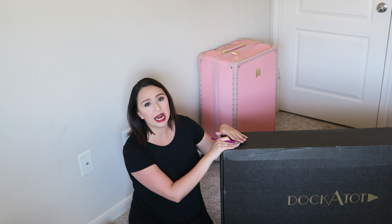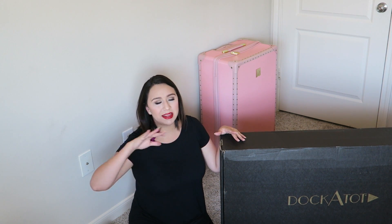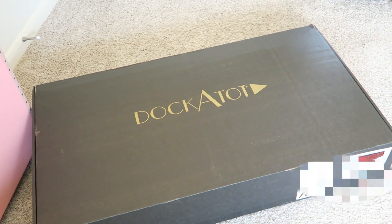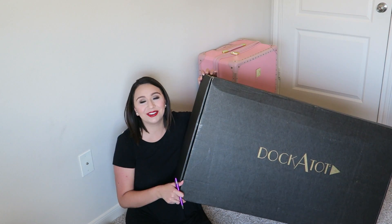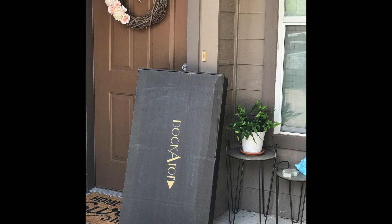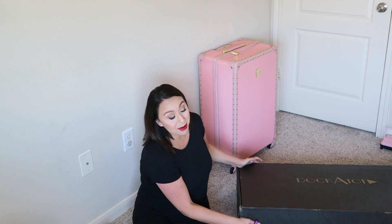I'm on the floor right now — hopefully you can kind of see. I wanted to do an unboxing at the beginning of this video and then review it later. I wanted to show you how everything was packaged because they package it very nicely. I have not opened it at all, but the box alone is really cool. I took a cool picture at the front door so I'll insert that right now. Let's stop talking and open up the box.